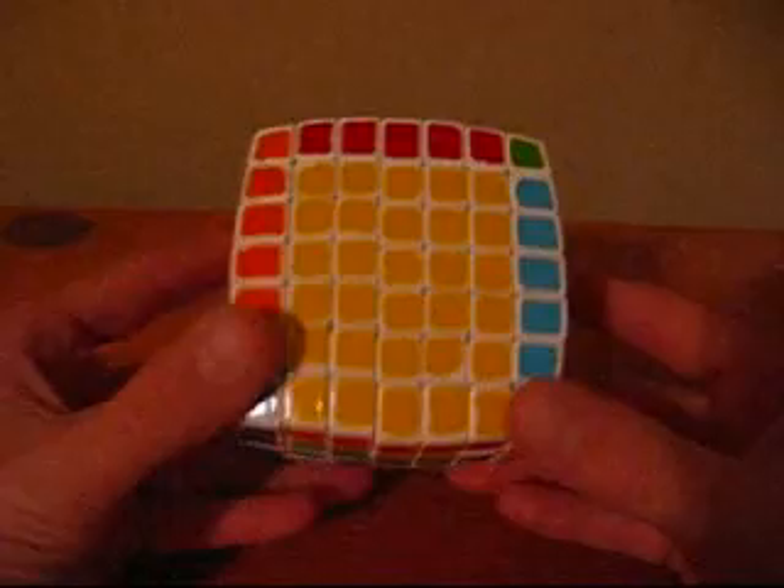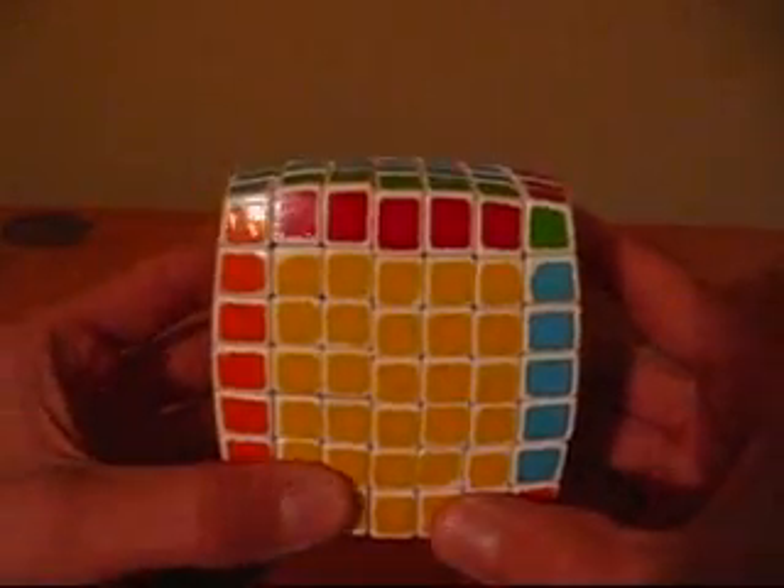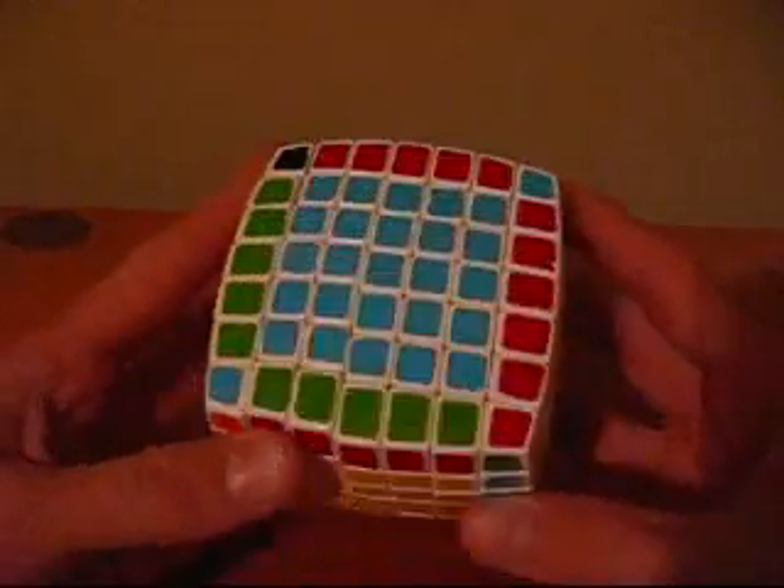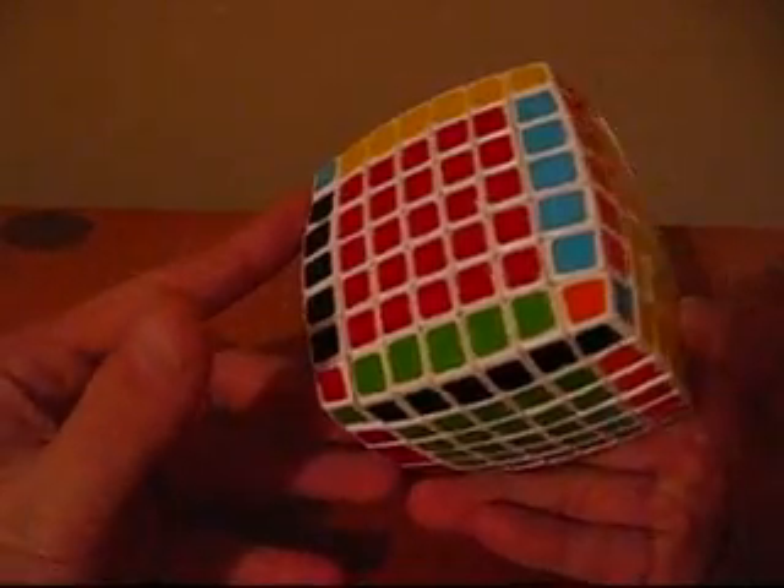Now that you've solved all the edges, you want to move on to the final step. The final step in solving the V-Cube 7 is solving it like a 3x3, so I'm going to solve it just like a 3x3.